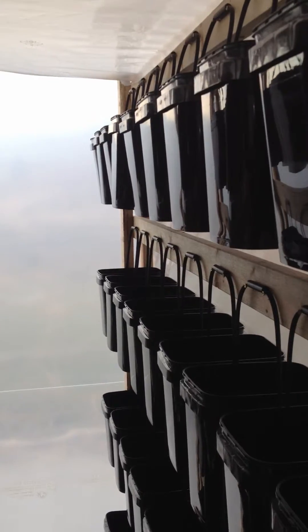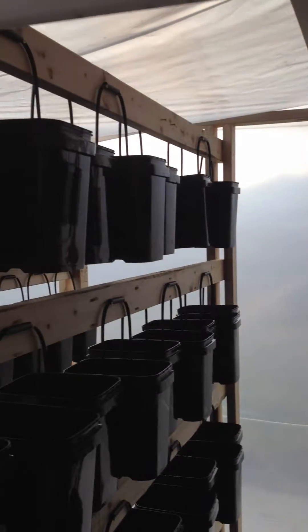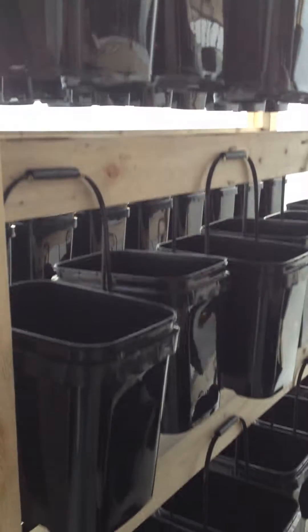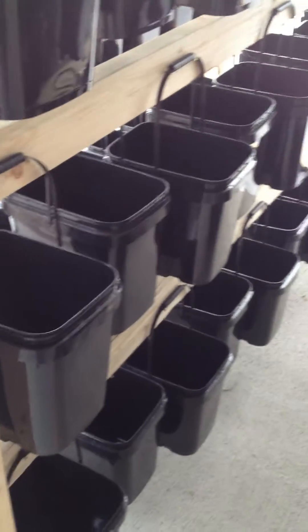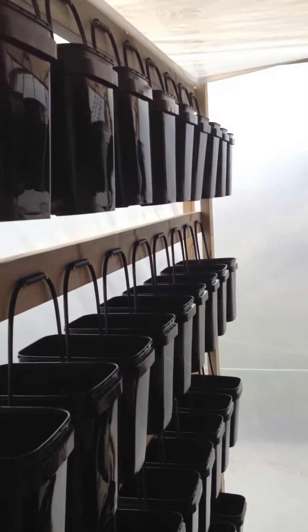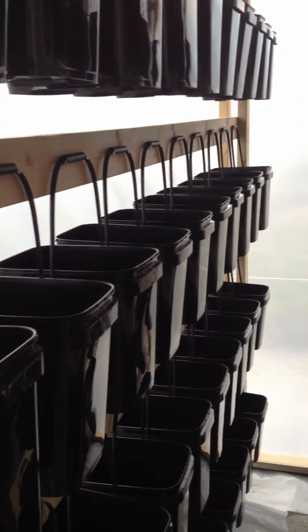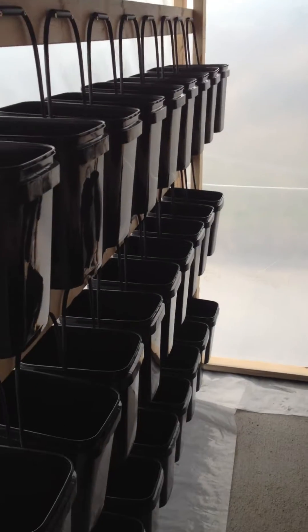We'll throw the lids on and fill the pails with liquids and then we will put the plants in. As you can see, this little 8x8 building has 4 shelves and it holds 160 pails. This vertical grow system with no external source of power can grow 320 heads of lettuce. Basically you get it set up, fill the pails up, put the plants in and then you can just close the door and let it grow.